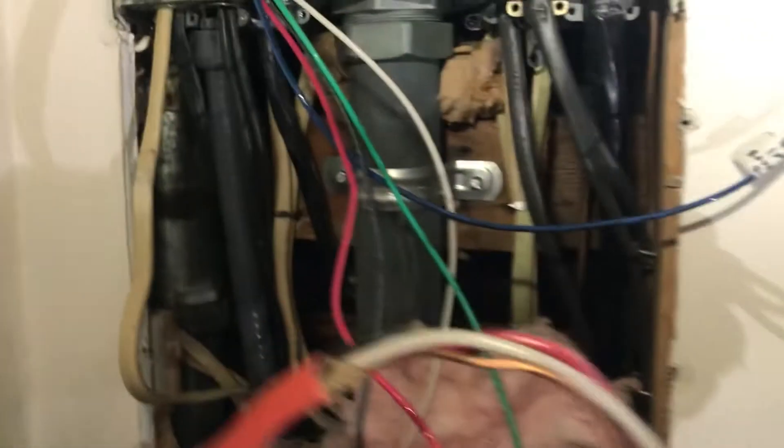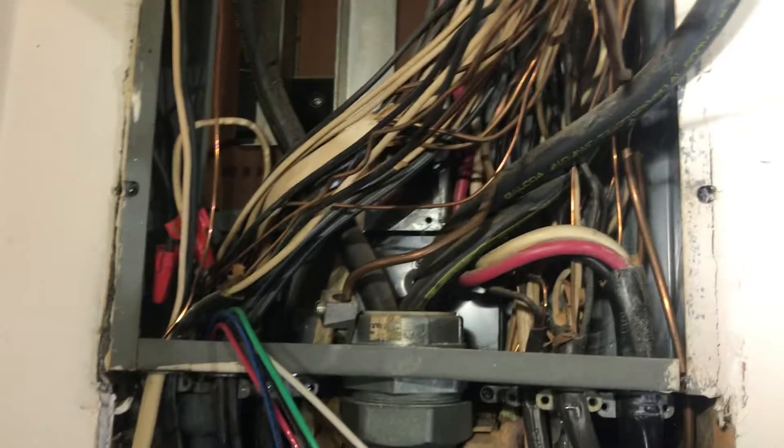Straighten this guy out, get all the bends out, and then it can pull out nice. You want to be very careful not to scrape out these wires on the outside edge. You can get a scuff and you can get dings and marks, and that's not what you want. You just want a nice clean pull.